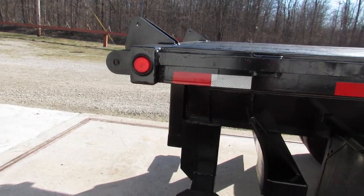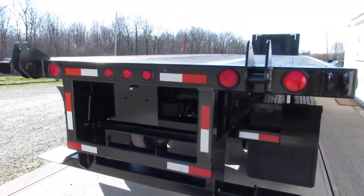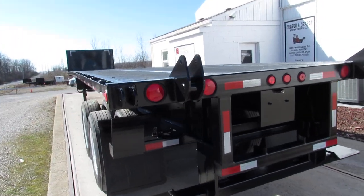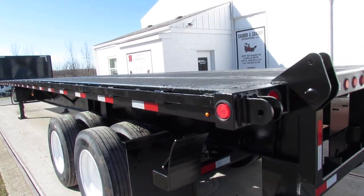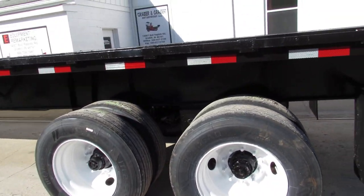Universal mounting kit on the back end here folks — will carry a Moffitt, a Princeton, and many other brands. Take a look at our website 99lifts.com. You can take a look at our lifts that are available for sale. We have trucks, trailers, and forklifts available.